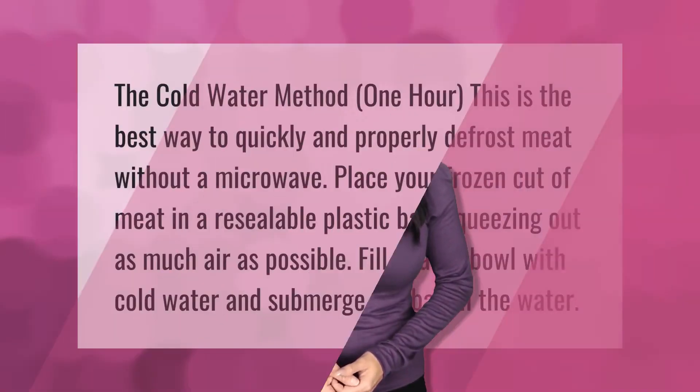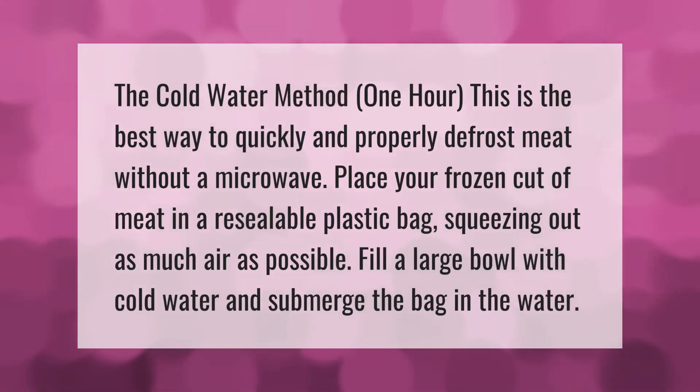The cold water method takes about one hour and is the best way to quickly and properly defrost meat without a microwave. Place your frozen cut of meat in a resealable plastic bag, squeezing out as much air as possible. Fill a large bowl with cold water and submerge the bag in the water.